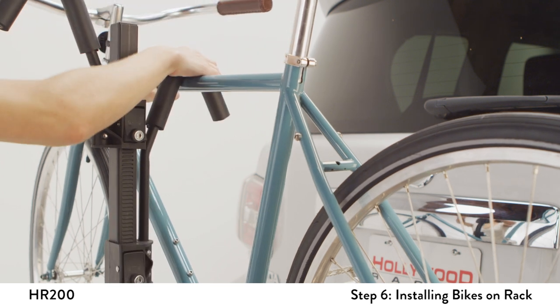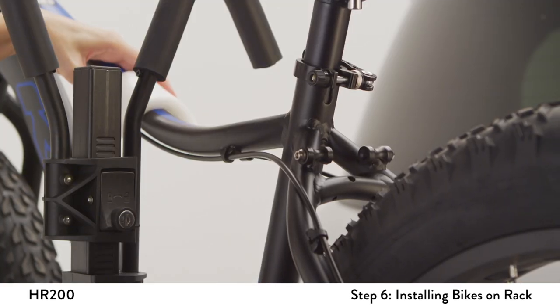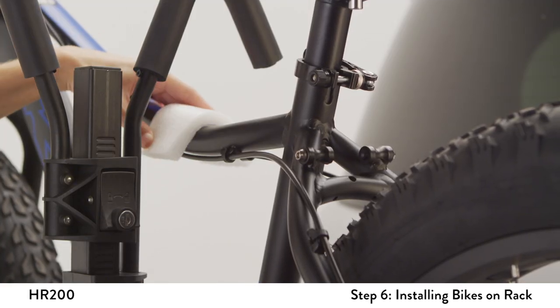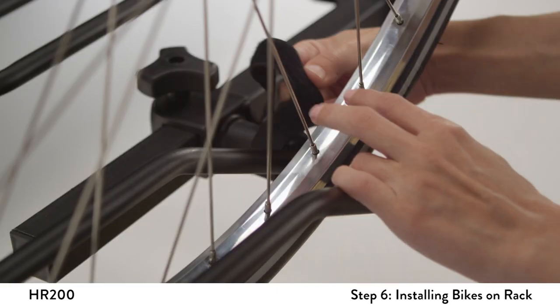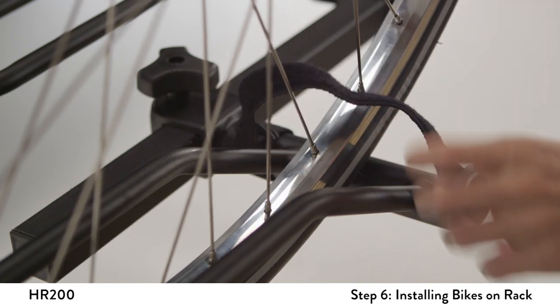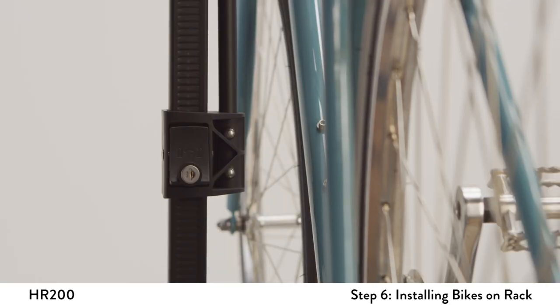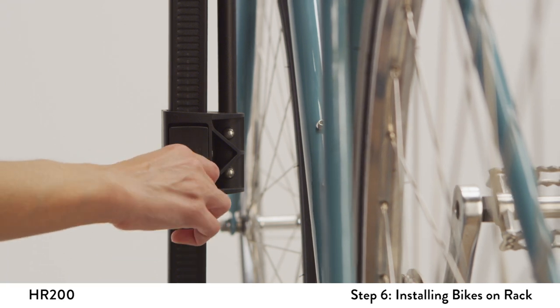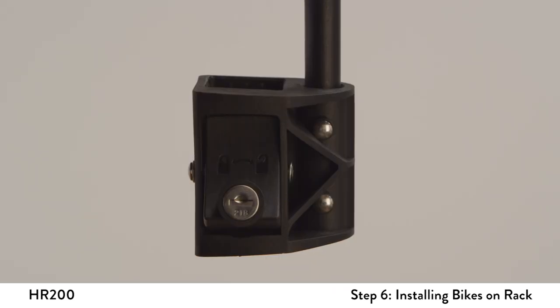Push down on the plastic housing of the frame hook onto the bike's frame. Do not over-compress the hook onto the frame. For top tubes other than round-shaped, you can use extra padding such as a sponge or piece of cloth as needed. Tighten the Velcro straps around the bike's wheels. As the final step, pull up on the plastic housing to double-check it is properly engaged and lock the ratchet clamp for security. The lock should be in the horizontal position.